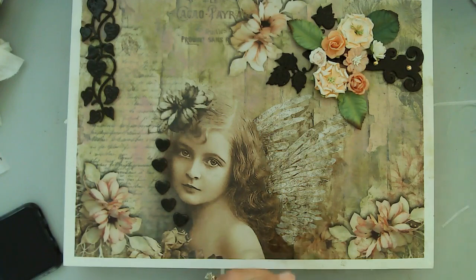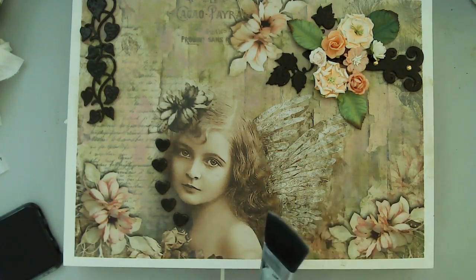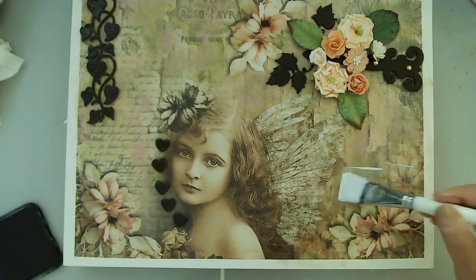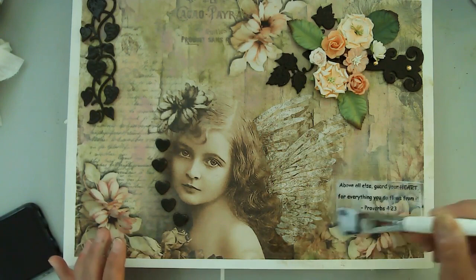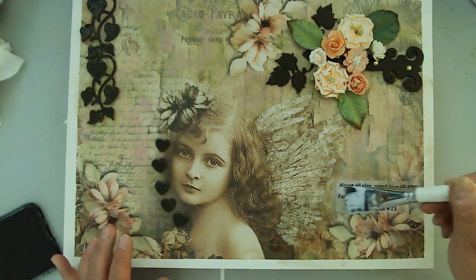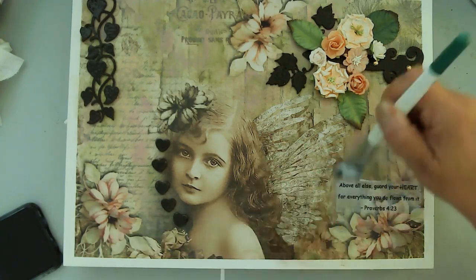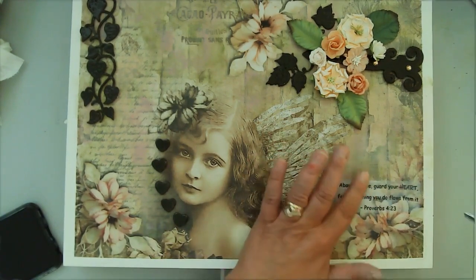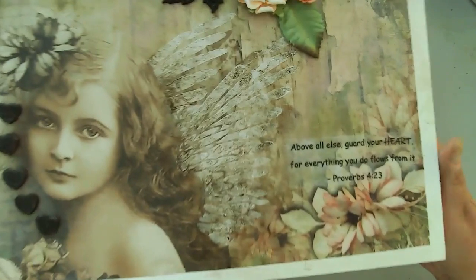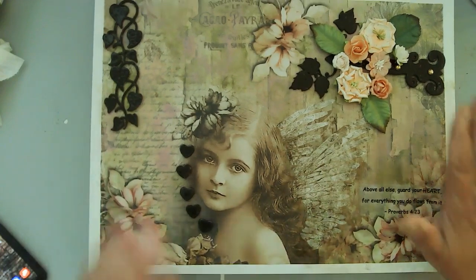I printed my sentiment out on a piece of tissue paper and I'm going to adhere that to the lower right-hand corner, kind of overlapping those flowers. As I mentioned before, it's really important to use a generous amount of matte medium, and you need to be super careful with the brush strokes because you can easily tear that rice paper. It looks kind of opaque and not really blending in very well right now, but once it started drying and I further dried it with my heat tool, it did blend in beautifully — still a little bit of lines there, but I did finesse that a little bit.